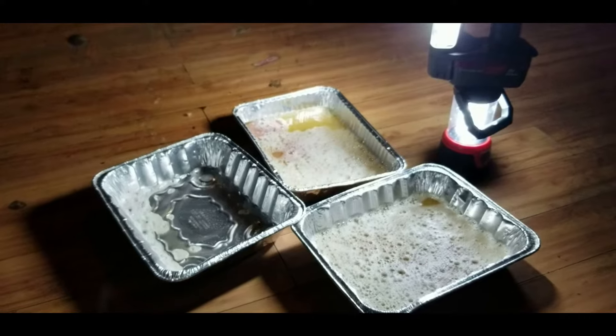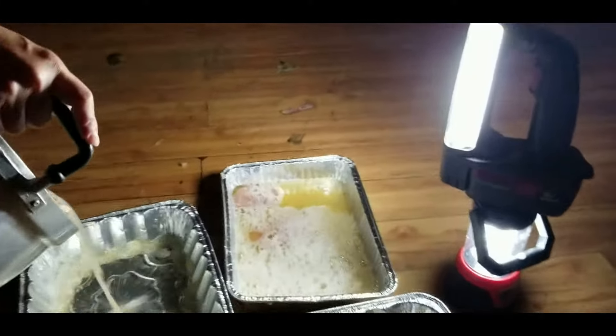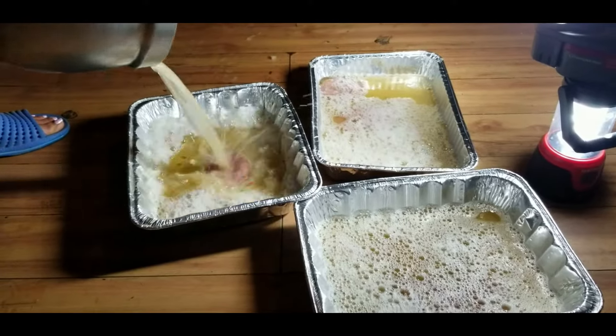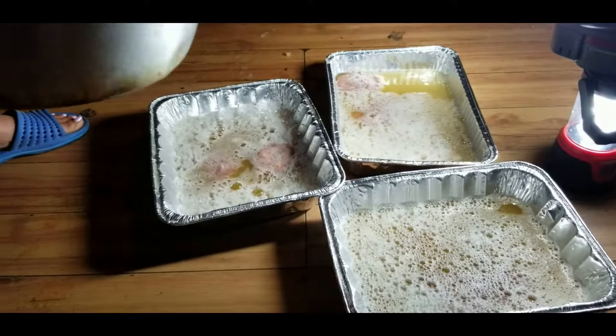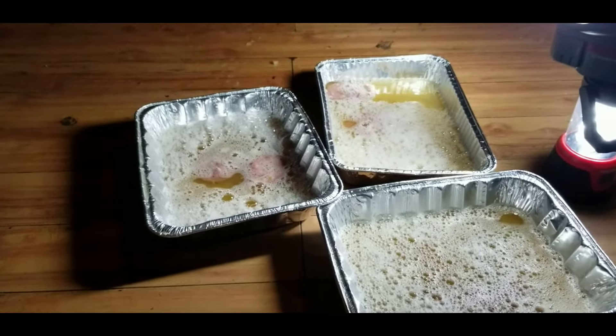Tonight I'm going to put this — it's a trick to kill the cockroaches. What I did was use a noodle soup, any kind of noodle soup.